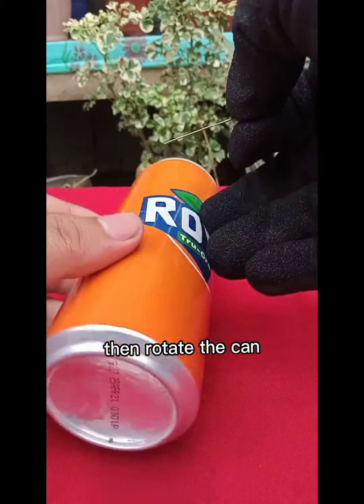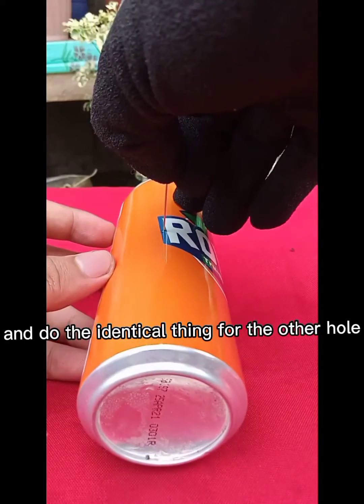Then rotate the can and do the identical thing for the other hole.